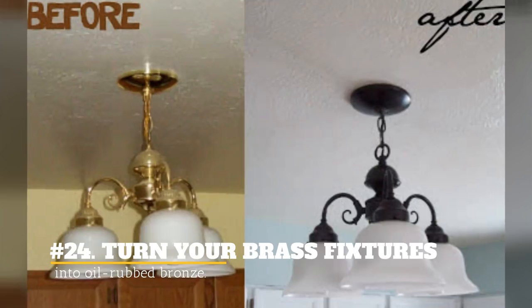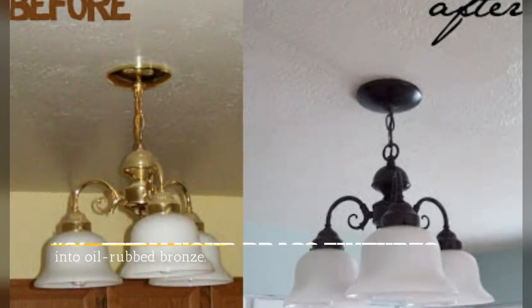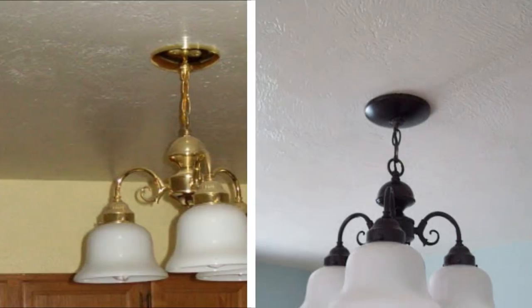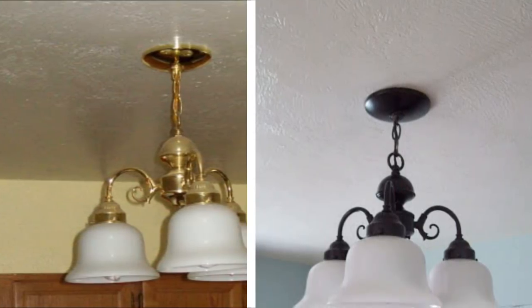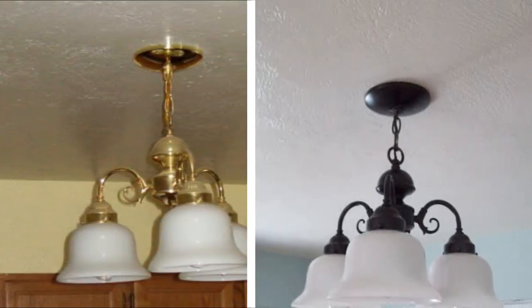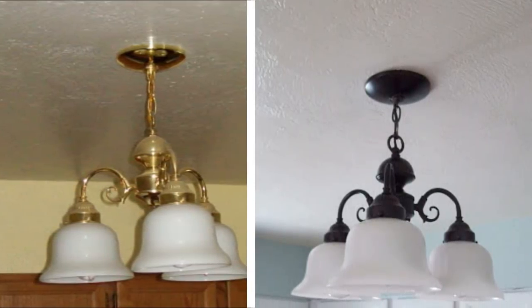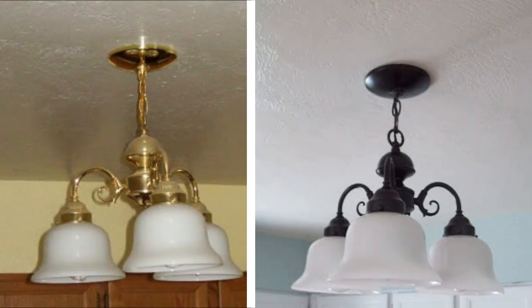24. Turn Your Brass Fixtures Into Oil Rubbed Bronze. If you have ceiling lights or fans with brass fixtures, they can look cheap and ruin the look you're going for. Buying prettier fixtures is expensive, but you can get the look you want just by spray painting the fixtures with elegant colors.